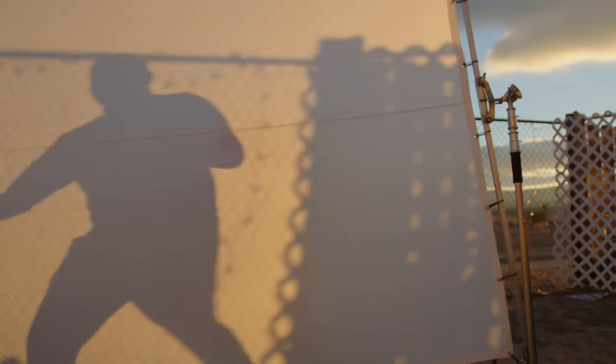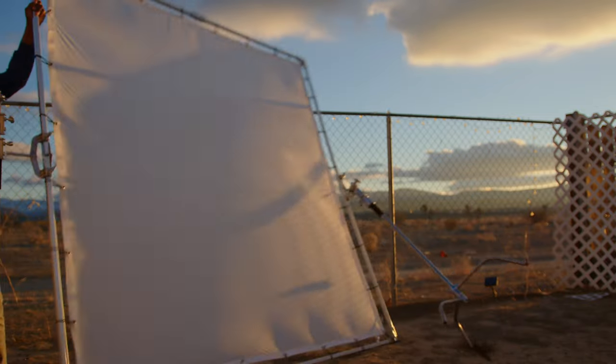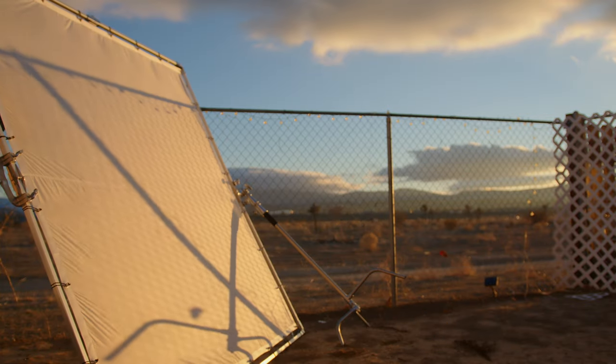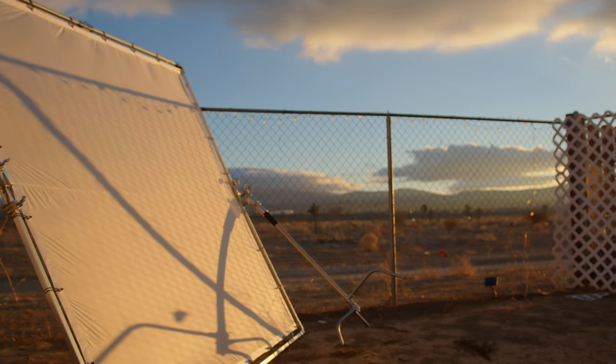I'm going to grab the holder now. Don't try this at home. Please don't. This is a nightmare.